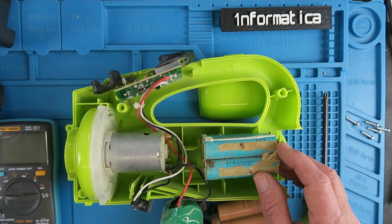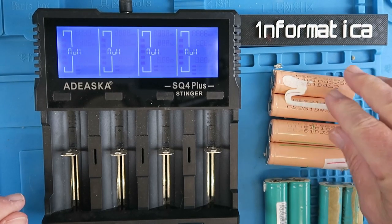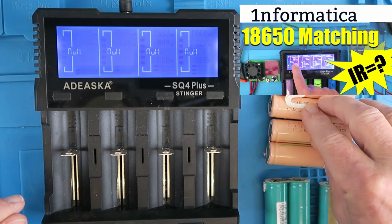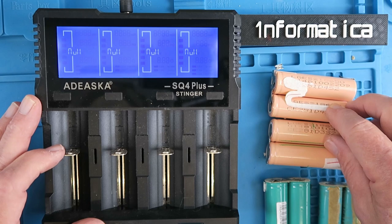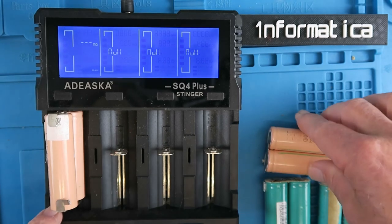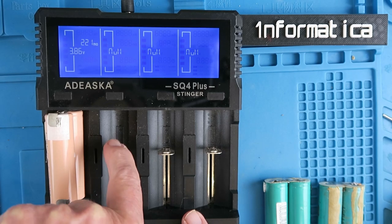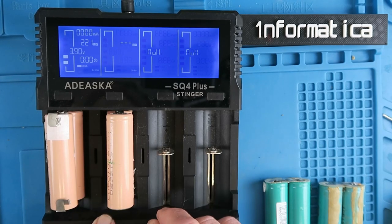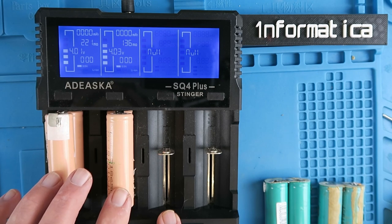It's important that cells are matched when you're selecting them in terms of both voltage and internal resistance, and I've done a video on that subject, so I'm using this charger which can measure internal resistance as well. Let's look first at these LG cells. First one coming in at 221 milli ohms, 3.86 volts, and this one coming in at 136 milli ohms, 3.99 volts. These are not terribly well matched.